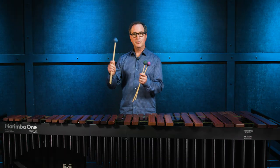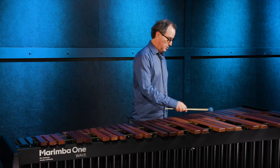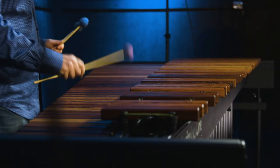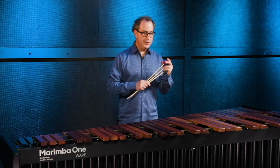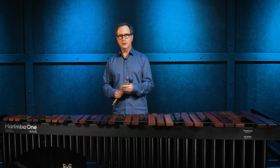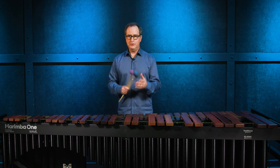That was the number three, here's the number four, and here's the number five. These are a medium weight series and they're great for either cross grip or independent grip playing. They're designed to really bring out the warmth of the sound of the keyboard while also being articulate.